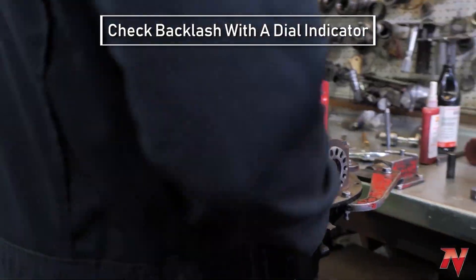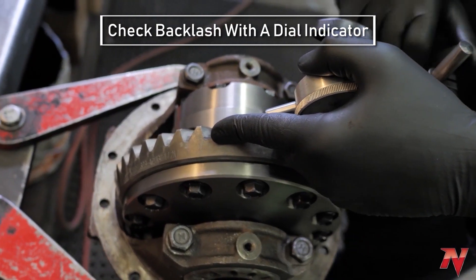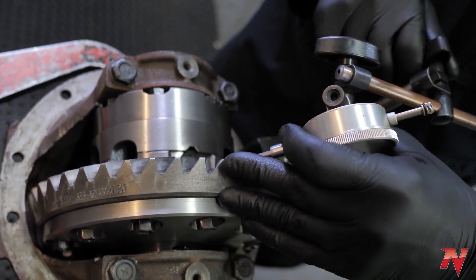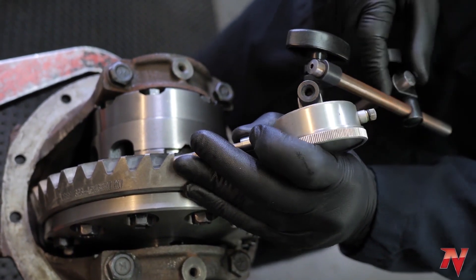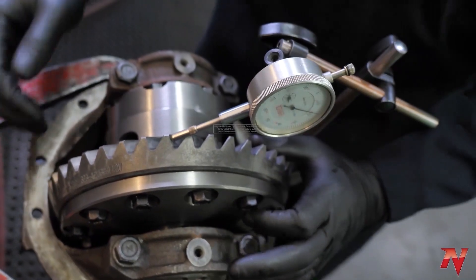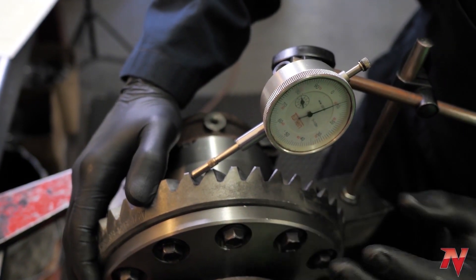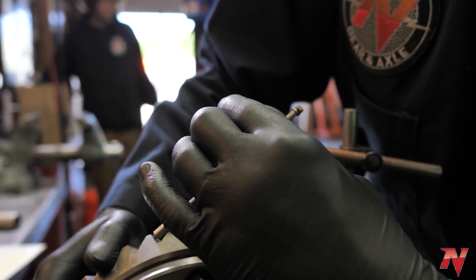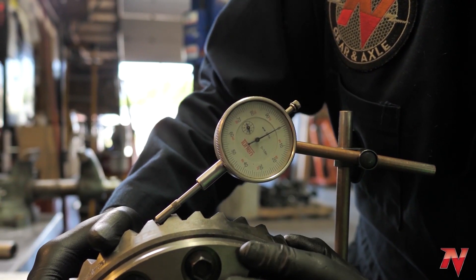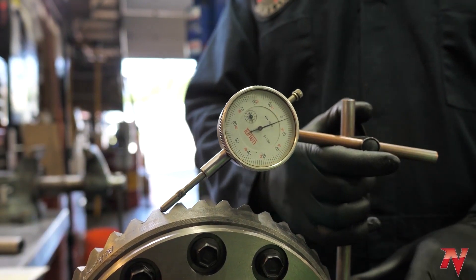Now check our backlash. We use our dial indicator — set it on a tooth in the direction that it's going. You don't want to have it up at a severe angle; you want it as in-line with the direction you're going as you can get. Also make sure you're not touching the tooth behind. We want between six and ten thousandths. I'm at nine thousandths on this one — a little on the higher end, but I'm within spec.